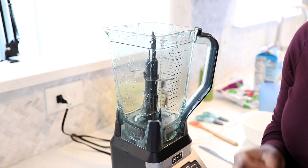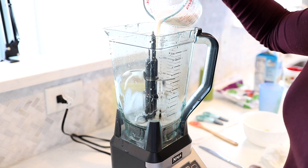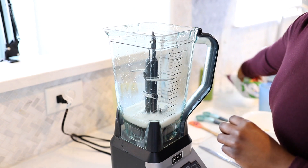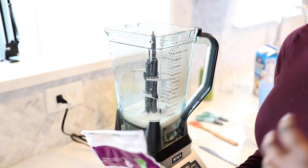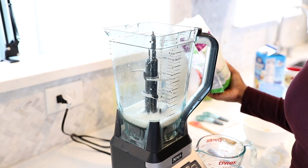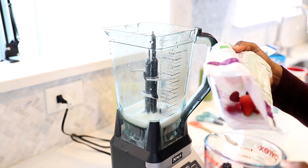The next smoothie we're going to make is a mixed berry smoothie. To my blender, I'm going to add some vanilla almond milk — I like to use the sweetened version, though whatever your preference is. Then I'm going to add some mixed berries. I like to get this particular kind from the store — it includes strawberries, raspberries, and blackberries, but different mixed berry packages will include a variety. Fun fact: berries are extremely high in antioxidants, so if you're curious about the health benefits, I suggest you look it up because there are a lot of them.